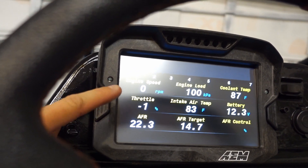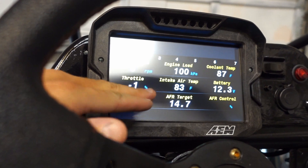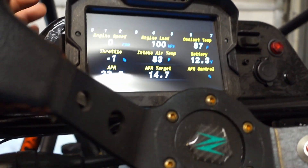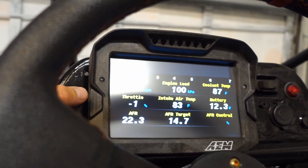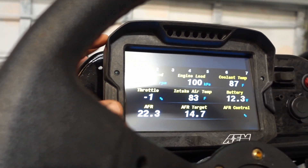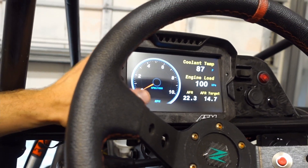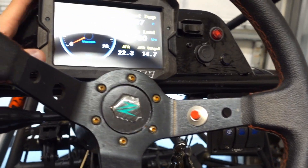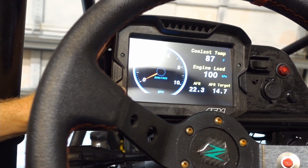Now you can see we have fields that are populated. The engine's obviously off so no RPM, throttle position, et cetera. We now know the CD7 is reading the information that our Megasquirt is sending. We're going to do the rest of the configuration directly connected to the dash. Let's go ahead and do that right now — into our Dash Design program.